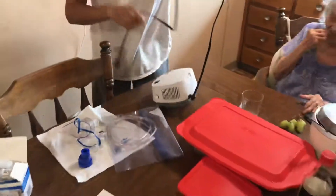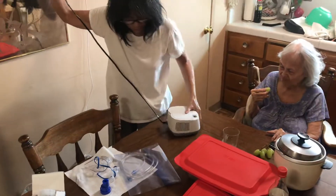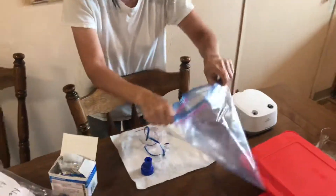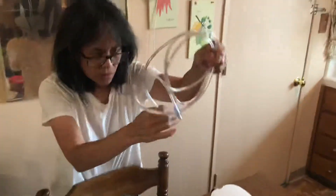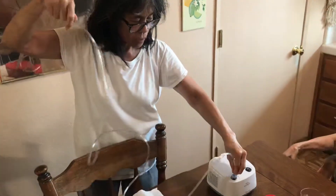This is the nebulizer, which will stay on the dining table. Plug it in. And this is the tube — I attach one end here.